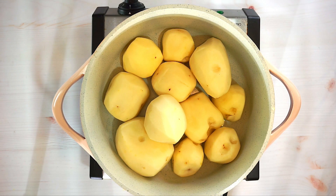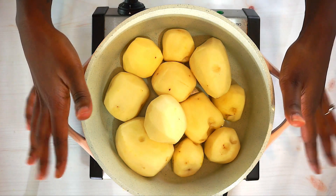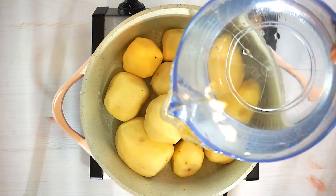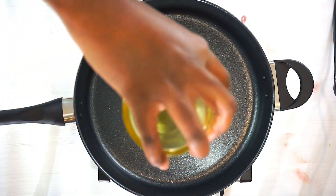Hey guys, welcome to my channel! Today we will be preparing a shepherd's pie. Right here I have some potatoes — let's add some water and allow this to cook for about 30 to 45 minutes until they become nice and tender.